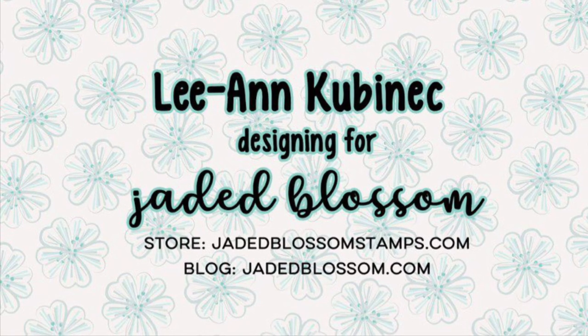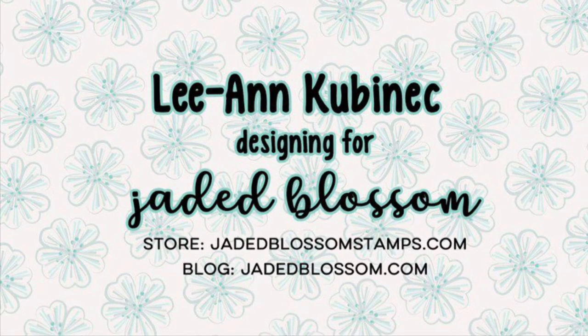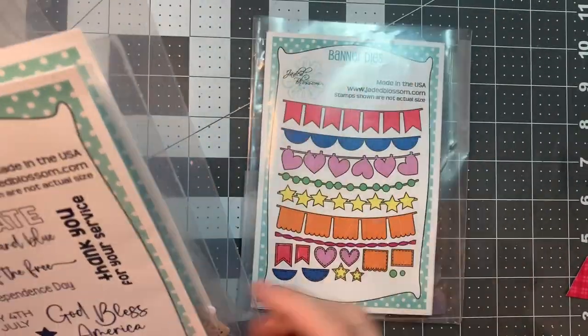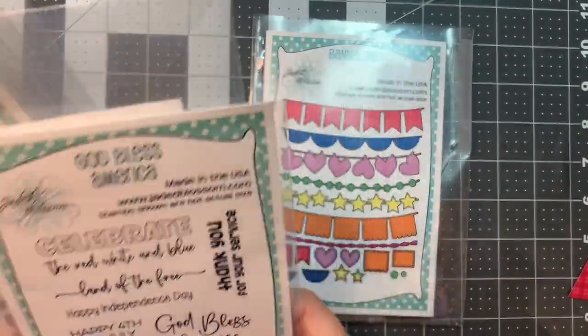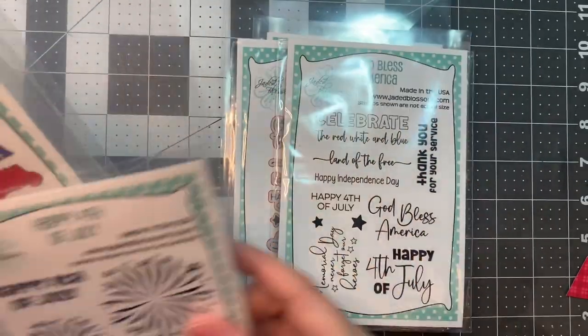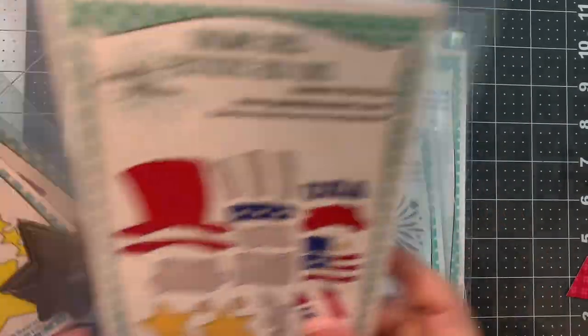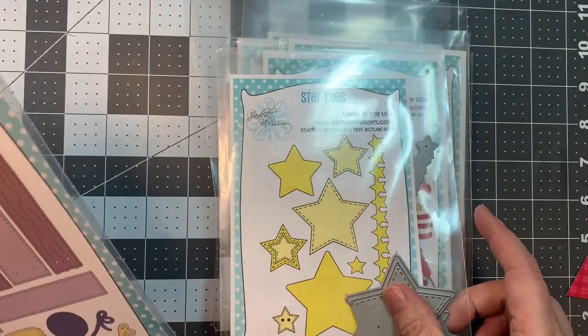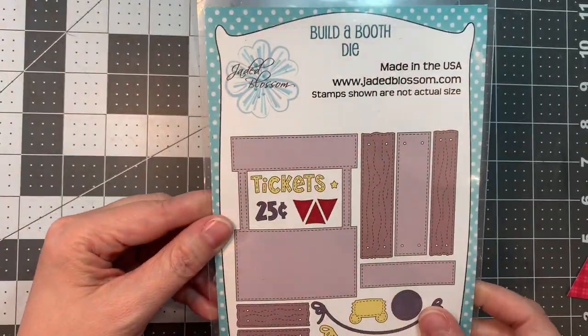Hi everyone, Leanne here from Jaded Blossom and I'm here with a fun Build-A-Booth for July 4th. I'm using Jaded Blossom's Banner Dies along with their God Bless America Stamp Set, the Happy Fourth of July Stamp Set, Gnome Dies Patriotic Add-Ons, Star Dies, and the Build-A-Booth Die Set.